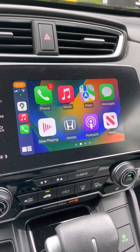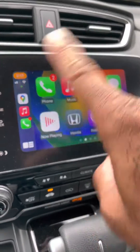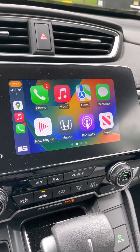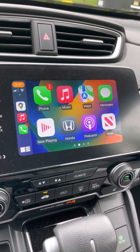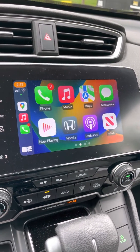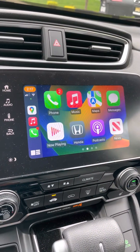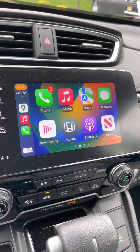This works for iPhones. I don't know if it works for Androids, but following these steps will reset this entire console and it will bring back your Apple CarPlay app — which is not your Apple CarPlay app on your phone, it's your Apple CarPlay on your car. I hope this helps. Talk to you guys later. Keep being awesome.